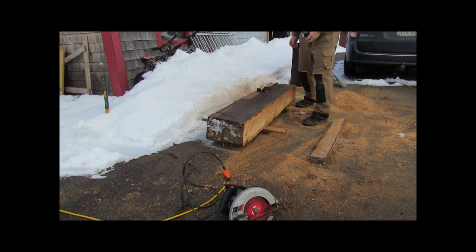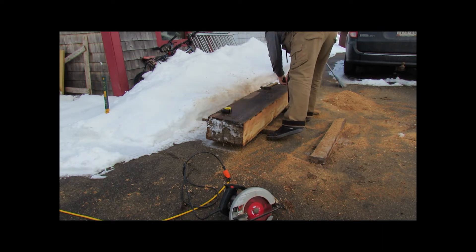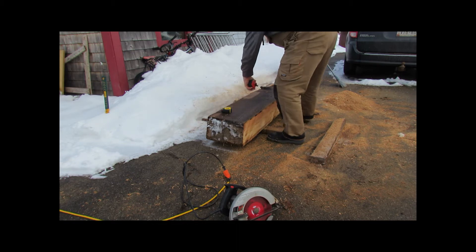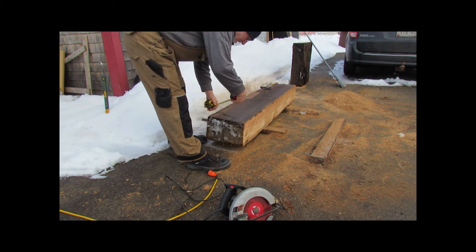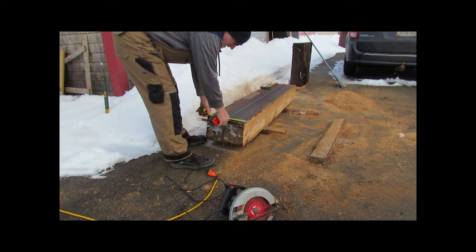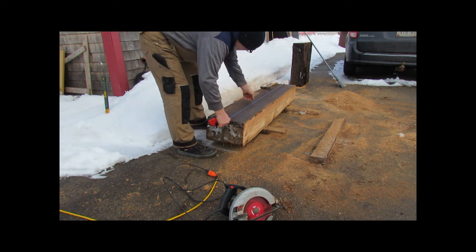I lucked out in finding 6x6 and 6x8 timbers in very good condition at the Charlottetown City Auction. I also acquired one creosote slab measuring 8 inches by 18 inches by 6 feet, which I am cutting down to produce three cradle cross pieces.